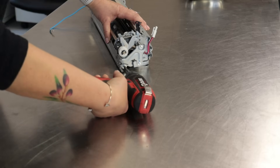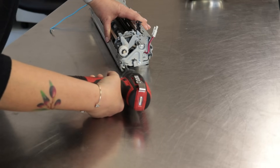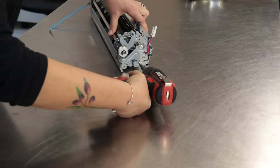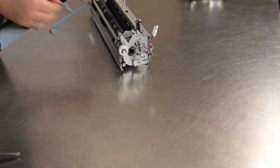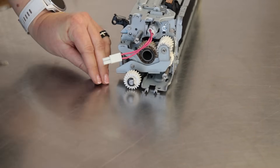Remove the three screws from the metal mount. Remove the two screws from the sleeve unit and dismantle the sleeve unit.